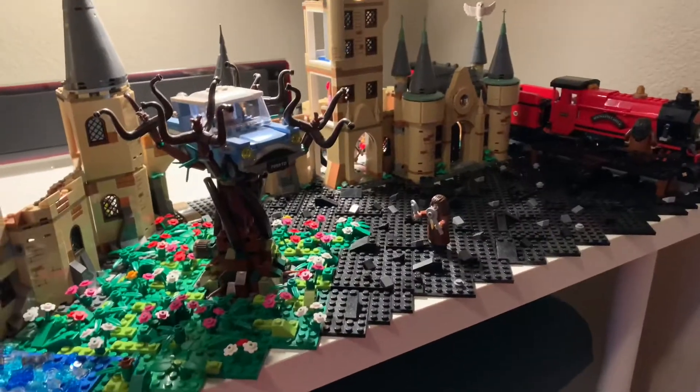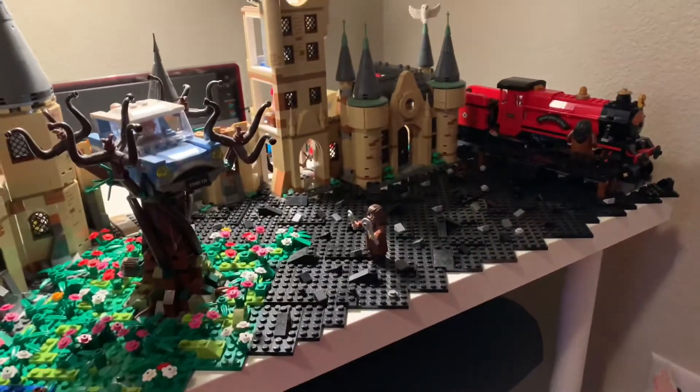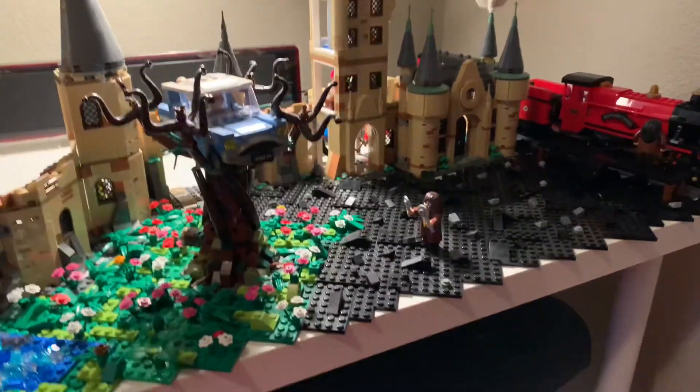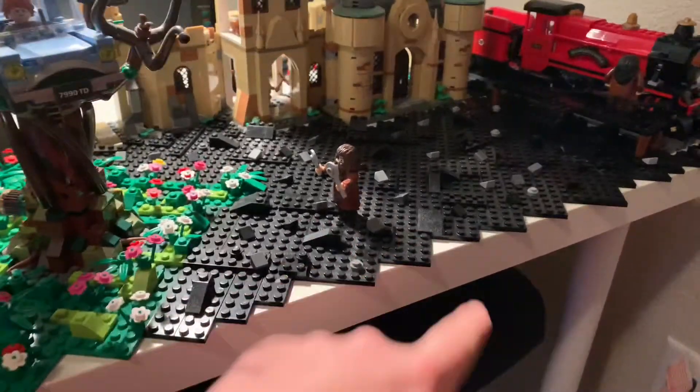Next week I'm going to put it in and add the pieces around it to make it feel like it's actually in the display and not just sitting kind of around stuff. So let's begin by taking off all these slopes and stuff like that.